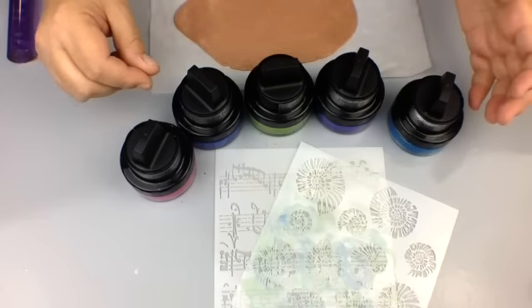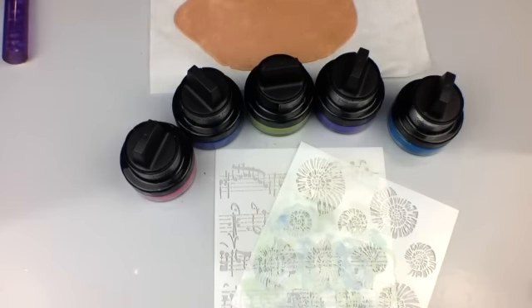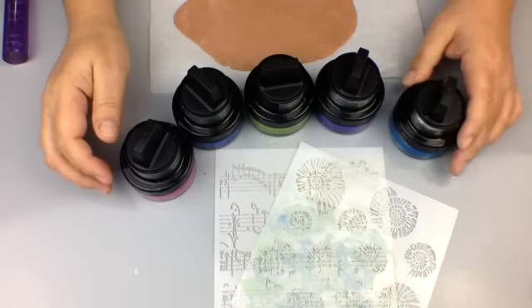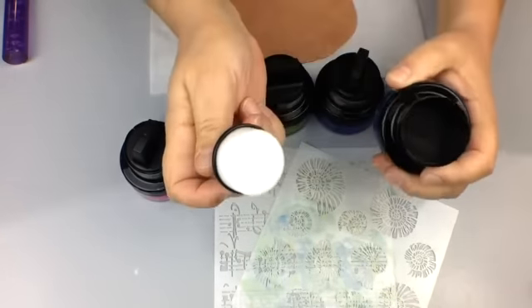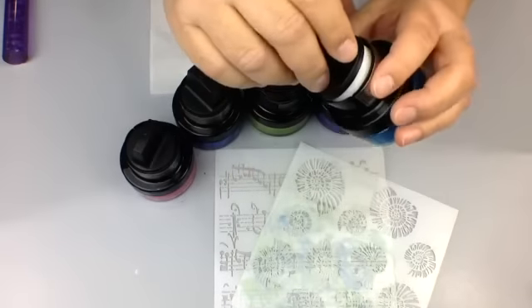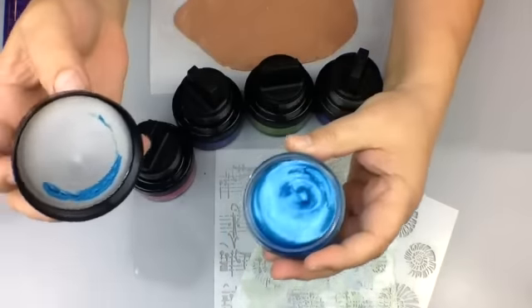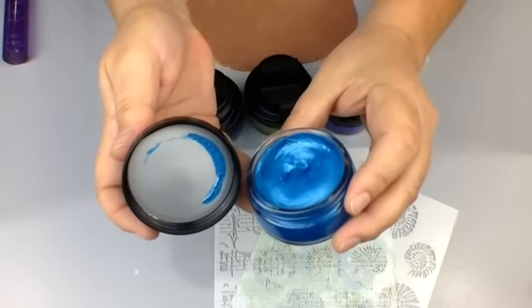The texture is really cool, it works great on raw or baked clay, and one of the cool things we loved about it is you don't have to go hunting around for a sponge - it's built into the top. The colors are so rich and lush and we just fell in love with them.